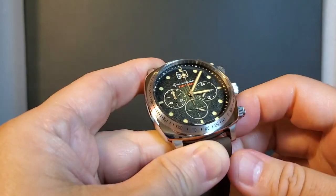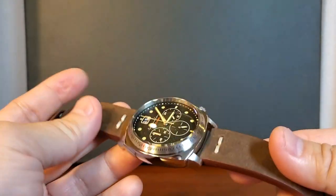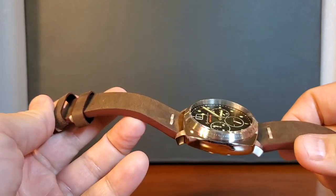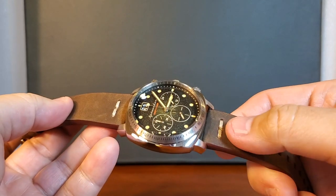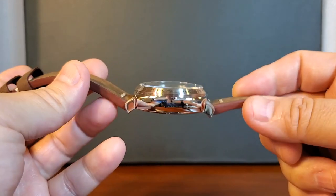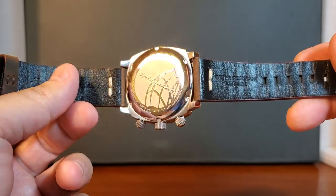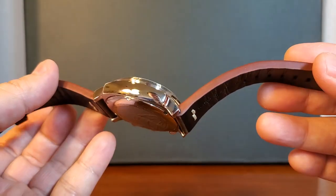I think Spinnaker did a very nice job at creating a very attractive and really well-made watch. The leather strap is genuine leather, and like a lot of Spinnakers, it is waterproof. There is their branding on the buckle. It is not a cheap, flimsy leather strap — it is hand-stitched. It is a nicely thick piece of leather that is lined in canvas. I'm a really big fan of that whenever a leather strap is lined in canvas or rubber because it extends the life of the strap a lot longer.